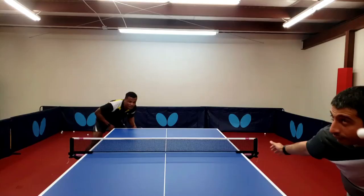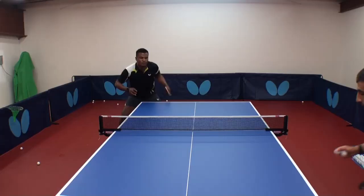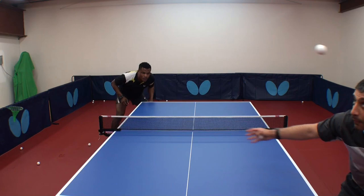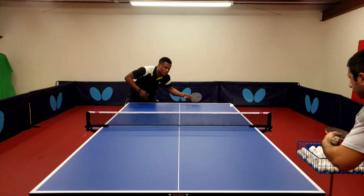Hello, my name is Soju Anolapo. Welcome to Board of Light Training Tools. Today we're going to focus on service return. This service return can be done in two ways: banana flip or 4-1 flip.